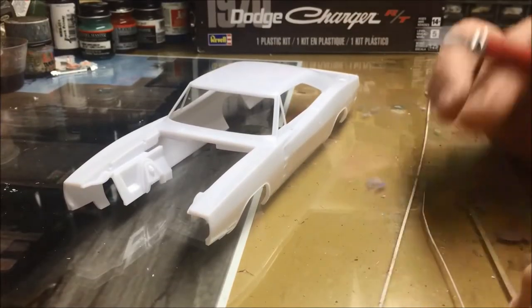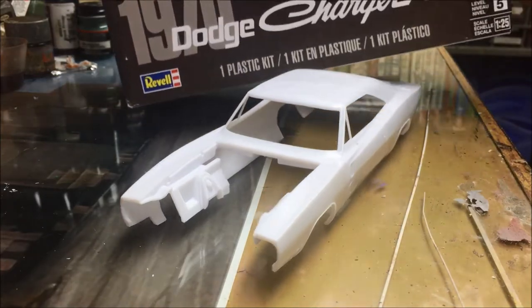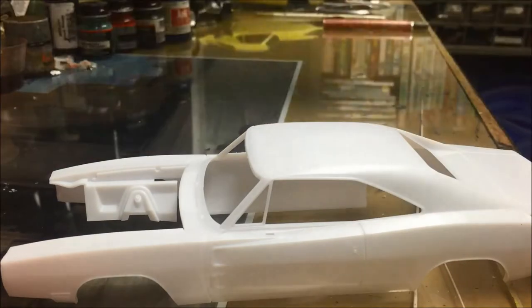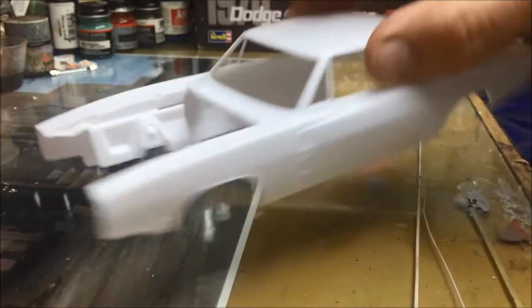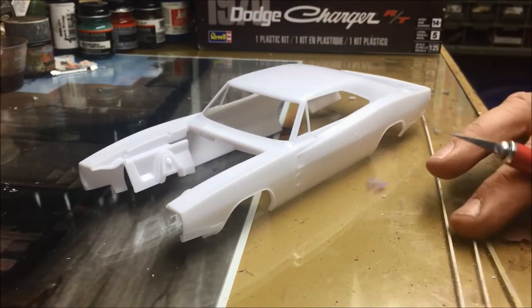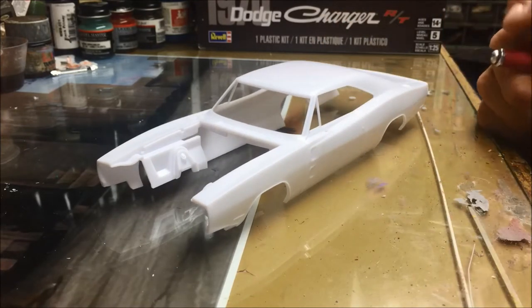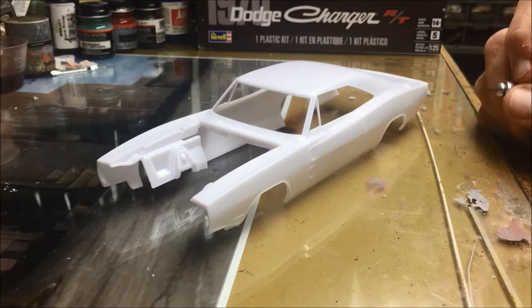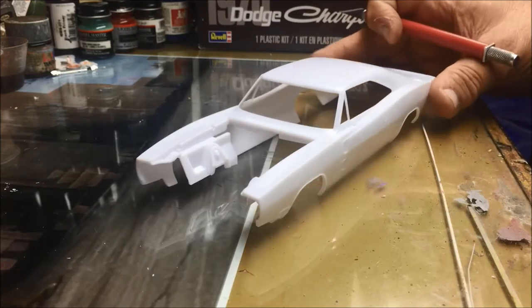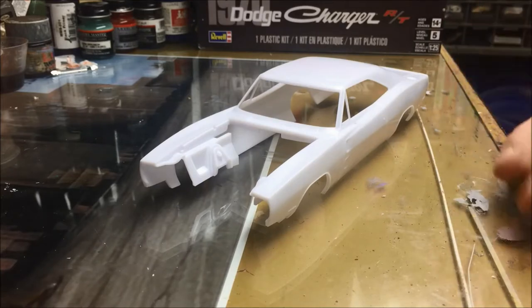Welcome back to the Doghouse. I'm going to start on my Revell 1970 Dodge Charger R/T kit. I've been looking forward to doing a 1970 for a long time. I have a video coming out one of these days where you'll see my collection of Dodge Chargers from 1967 on up. I have quite a few but I've never really had a true 1970. I've done a conversion where I made a pretty decent rendition, but I was so happy when this kit came out.